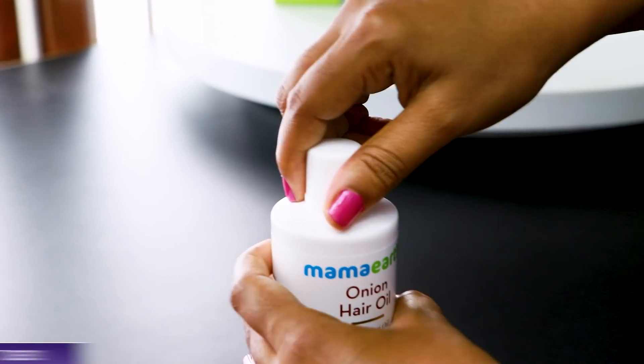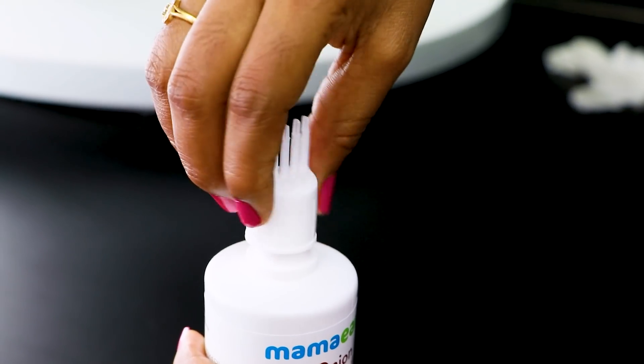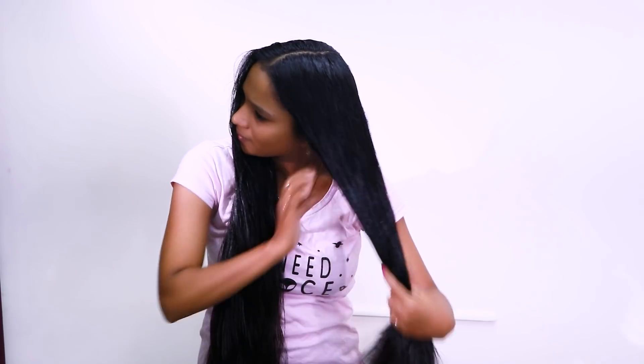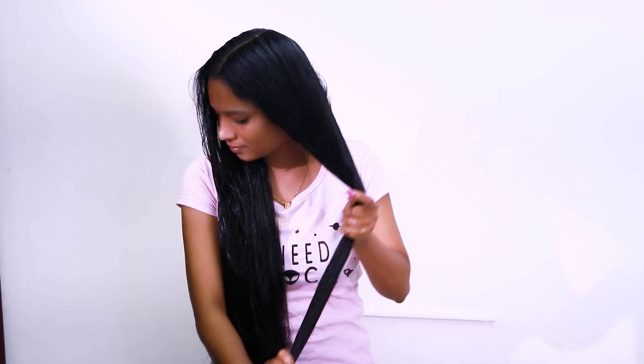This oil has no chemicals, no mineral oil, and no silicone. It is cruelty free and dermatologically tested. If you apply it overnight, you can wash it in the morning. After about 3 washes, you can see it helps control your hair. It suits all hair types.